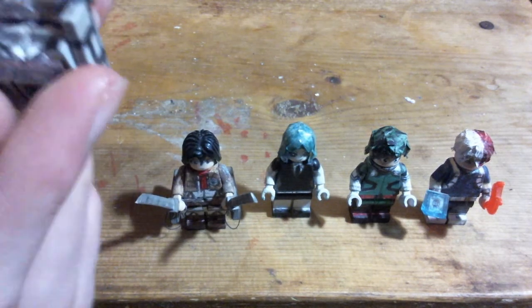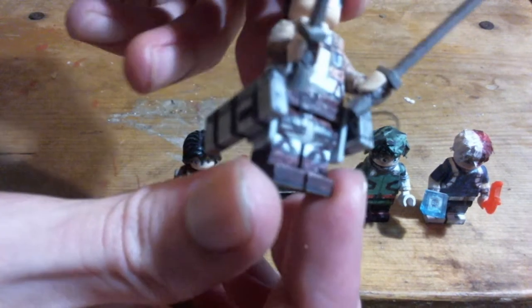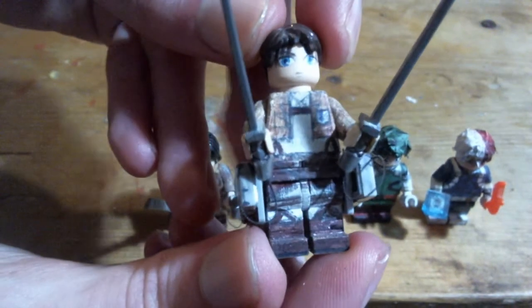The Attack on Titan figures are some of my favorite things that I've ever made, mostly because of putting on the wires and stuff — it just makes them so much more detailed looking.